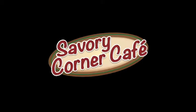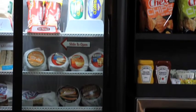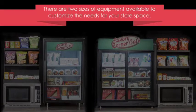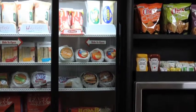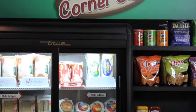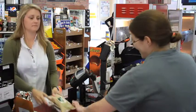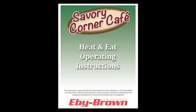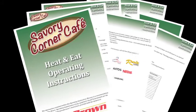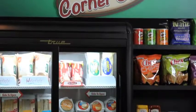The branded graphics with the Savory Corner Cafe logo will highlight to your customers that you are in the food service business. There are two sizes of equipment available to customize the needs for your store space. In this video, we have put together the information you will need to operate a successful Heat and Eat program. The handling and product tips should help you manage the product and help you achieve your sales and profit goals.